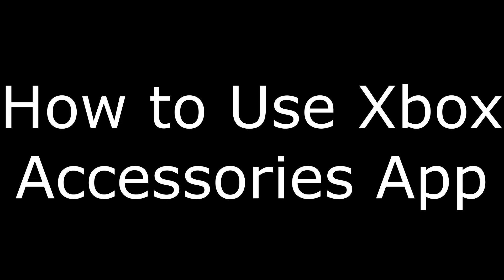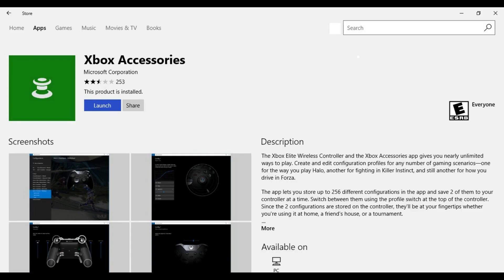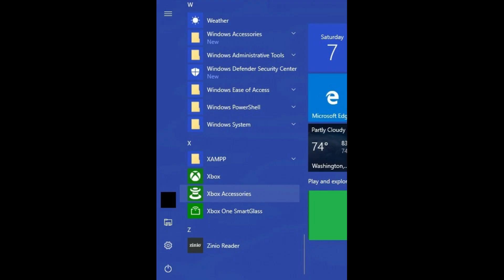And now, how to use the Xbox Accessories app. Step 1: You'll need to navigate to the Windows Store and install the Xbox Accessories application. Step 2: After installing the Xbox Accessories app, you can access it by clicking the Windows icon in the lower left corner of your screen to launch the Start menu, and then scrolling down the Start menu and clicking Xbox Accessories.